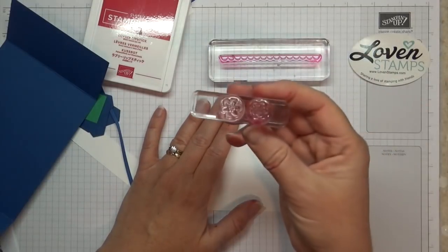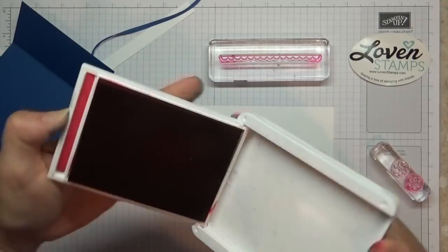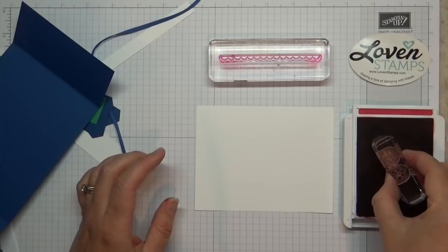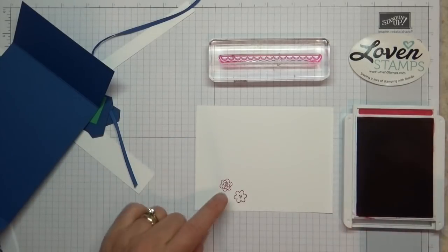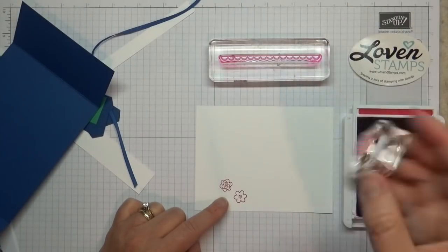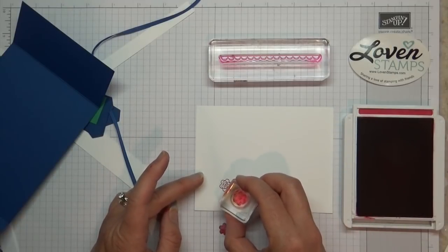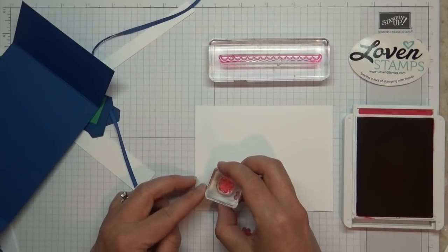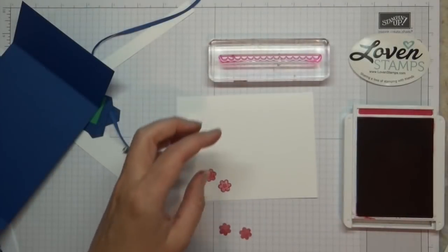I'm going to use some flowers here, stamping in Lovely Lipstick. I already have a whole bunch of A blocks out, so I just mounted them on here, which will work just fine. I'm going to stamp these two flowers down here and then add the centers. The same center actually goes on both of these two flower stamps, which makes it super easy — you've got it mounted already and you just go ahead and stamp them.